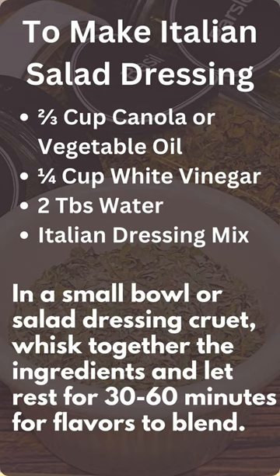Chill for 30 to 60 minutes for the flavors to blend. I want to thank you so much for watching and I hope to see you on the next one.